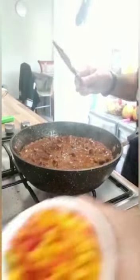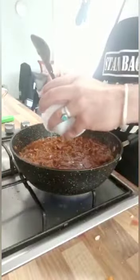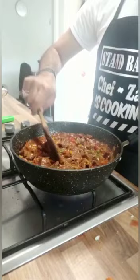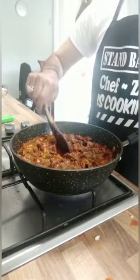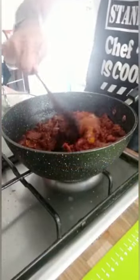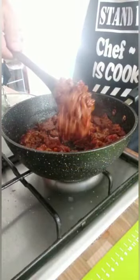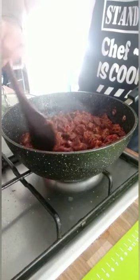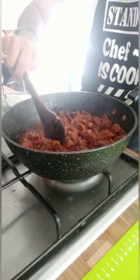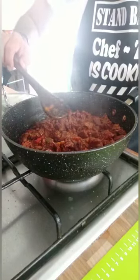I'm going to add the capsicum. My mixture is now ready as you can see. I have left it slightly wet so we can enjoy. I'm going to leave this to cool before I start filling my pastries.